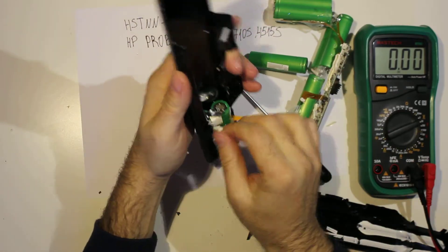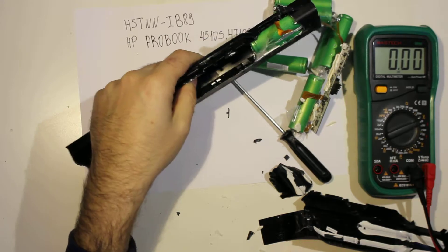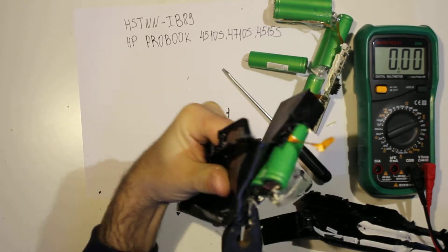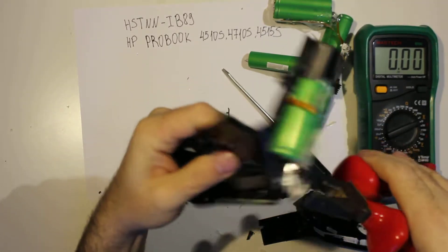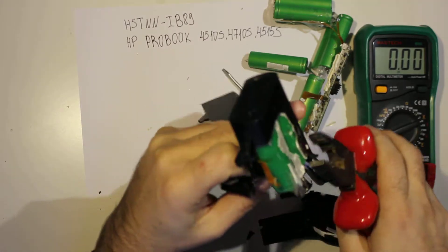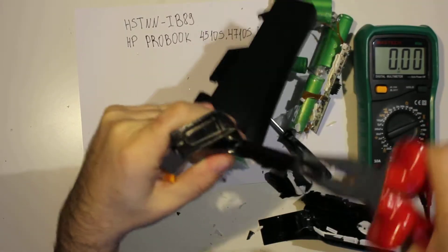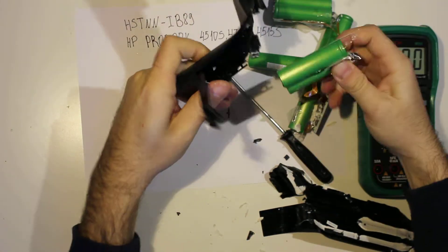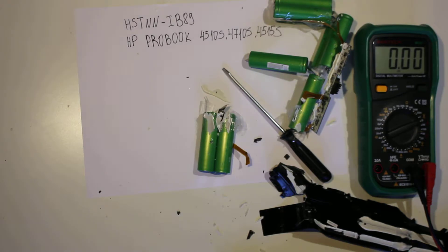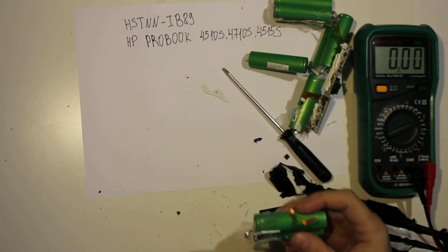Let's cut myself again. Back at it again. So these were quite one of my favorites.